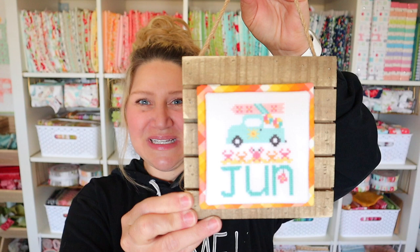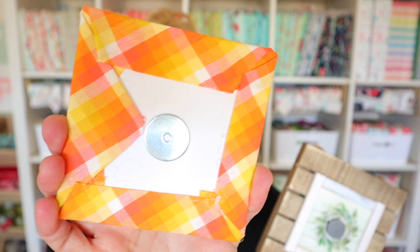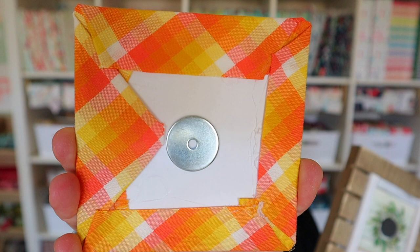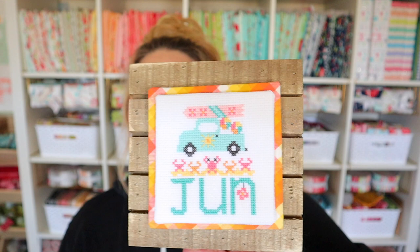Let's start with the stitchy truck. I love the fun colors on this — it just screams summer to me. One of the things that is so awesome is this background fabric. These are the new plaid prints by Elizabeth Hartman and I got them in my Sew Sampler box — just such fun vibrant summer colors. I loved them so much I went ahead and used them on our June truck.